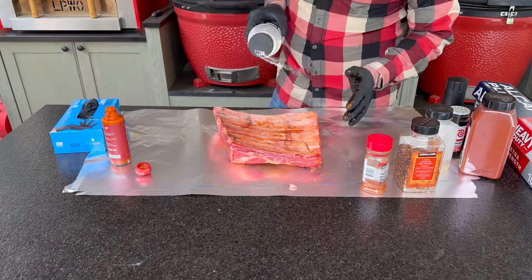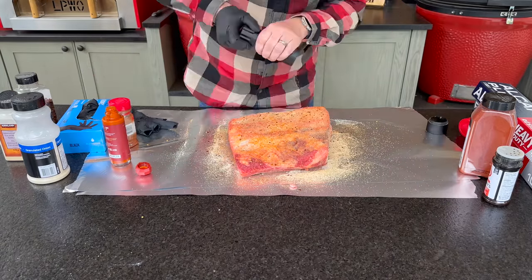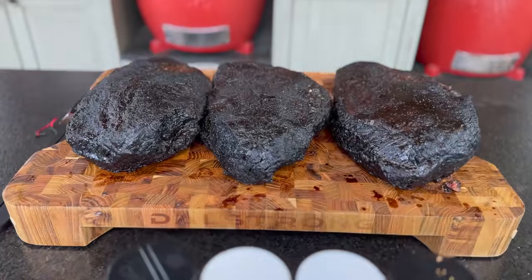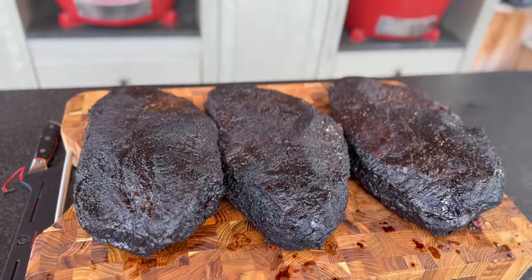Let me take you back a little bit earlier and show you everything I did from my rub, which I've been really happy with some of the tweaks. I did a three-way Texas pit master rub comparing Franklin's to Black's to Goldie's, and the family in a blind taste test picked a favorite. So I've been making some adjustments to my rub to get a little bit closer to the overall group consensus.